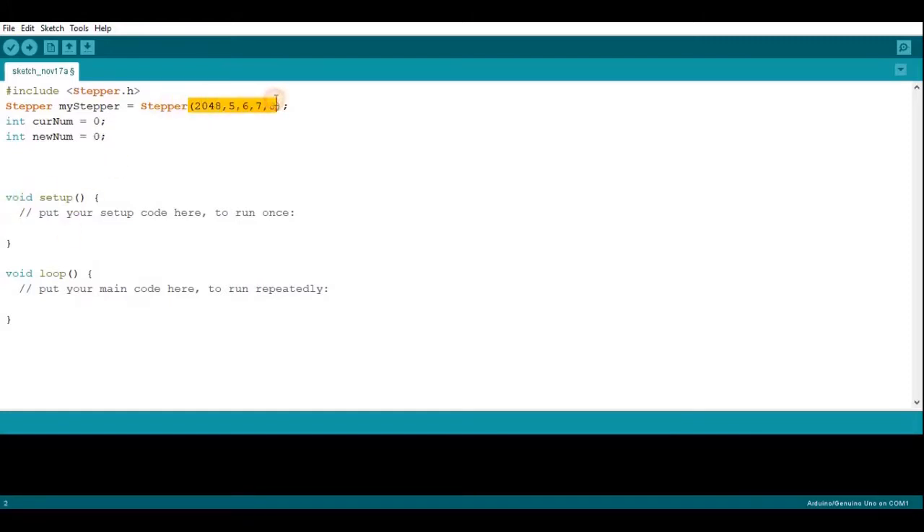For void setup we don't need anything since we already set up the stepper motor. Now in void loop we're going to set up the main program. We're going to set the stepper motor to 15 RPM. Then we're going to set up code so that wherever the new number is, the current number is going to go up to it. If the new number is greater than the current number, the current number moves up by one.